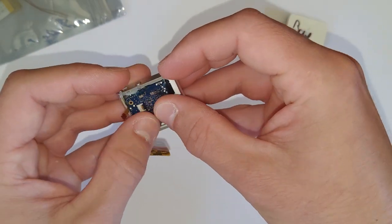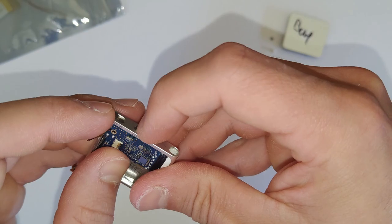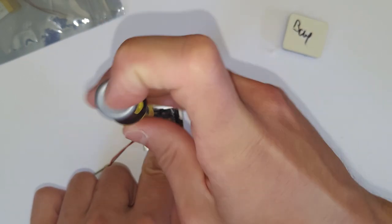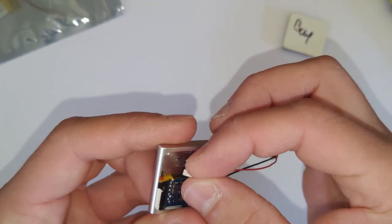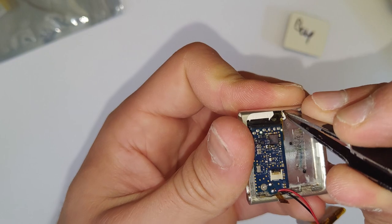Make sure you haven't moved the position, because if it doesn't line up, then we'll have to open it up and do it again. Just putting that back in. Now grab your screw, put that back in, then grab that little white piece of plastic, which you hopefully didn't lose.